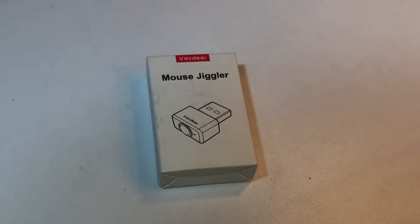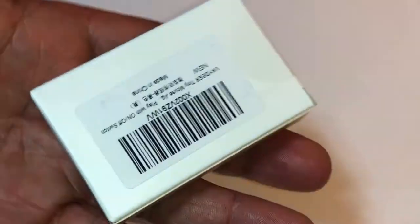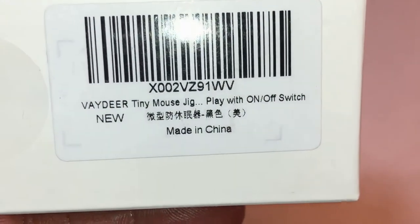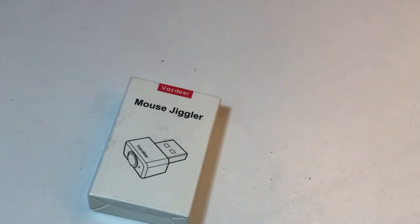I'm doing a video on the mouse jiggler. I picked this up on Amazon — one-day delivery to New York City. This is a mouse jiggler: it jiggles the mouse on your computer. The idea behind it is that if you're at work and they're monitoring your mouse movements and keyboard movements to monitor if you're working, or if you just don't want your computer to go to sleep and don't want to change the settings.